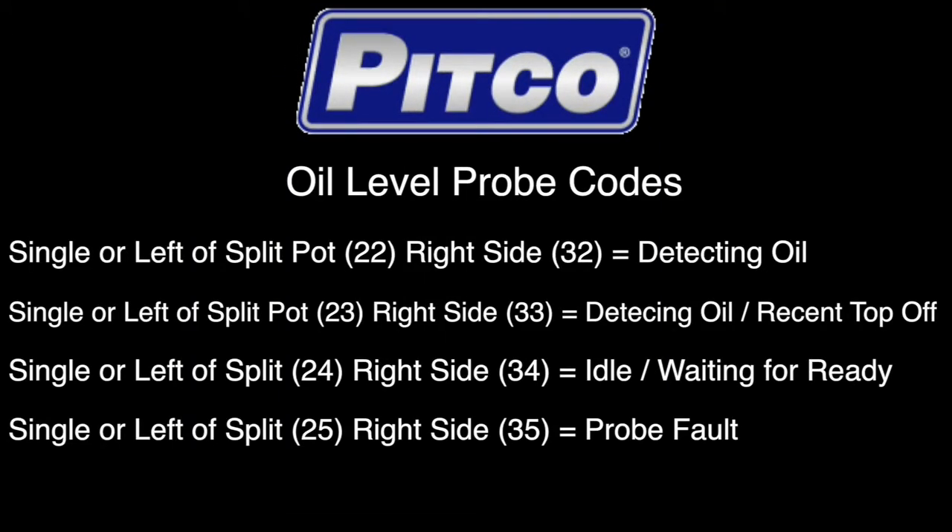Oil level probe codes are as follows. If it's a single unit or the left side of a split, the code will be 22. For the right side of a split, the code will be 32, if the probe is currently detecting the level of the oil. If a single pot or the left side of a split, the code is 23; or the right side of a split, the code is 33, meaning the probe is currently detecting oil after a recent top off event.